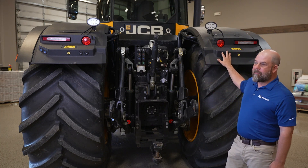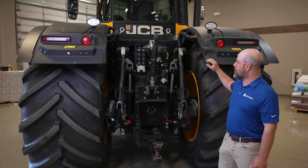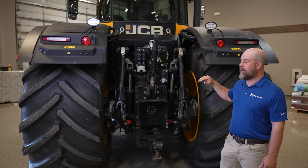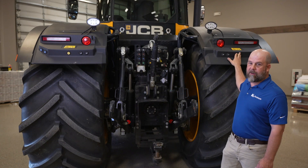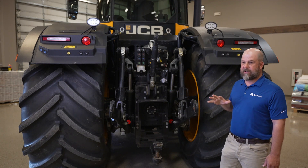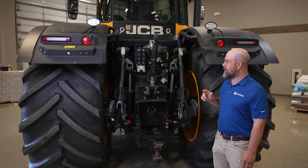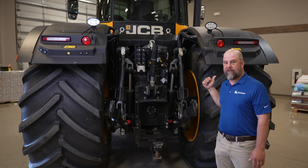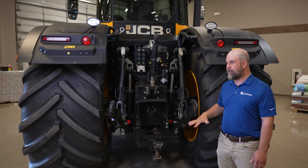You can program each one of the remotes to the fenders here, so you can actually run that from the fender. You have a PTO kill on the back here so that if you need that, you can kill that as well. You can actually raise and lower the three-point from the fender so you can hook up your implements.